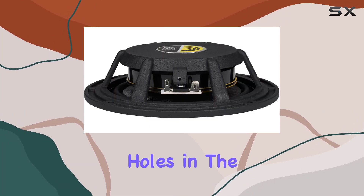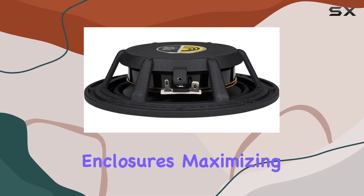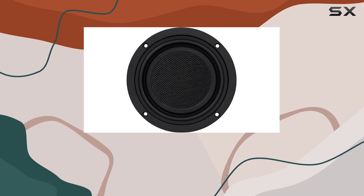Moreover, peripheral holes in the spider landing enable zero clearance venting in shallow enclosures, maximizing airflow and further enhancing performance.